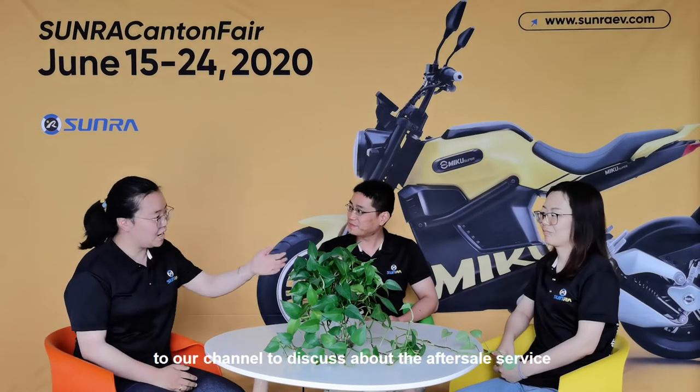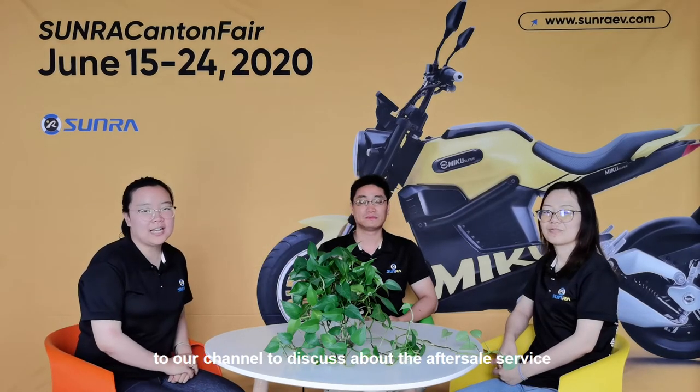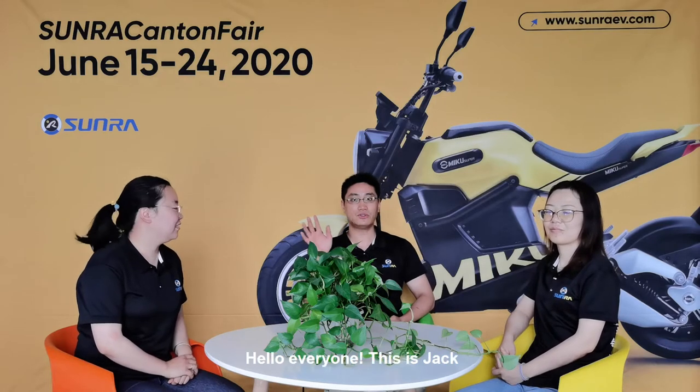Hello everyone, welcome to our Sanra Academy broadcasting room. Today we have invited Jack and Shirley to our channel to discuss after-sale service. Hello everyone, this is Jack. Hello everyone, this is Shirley.